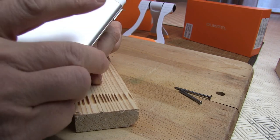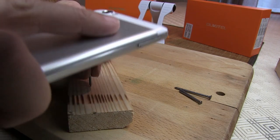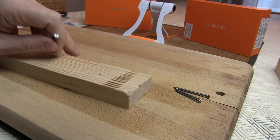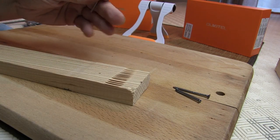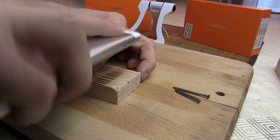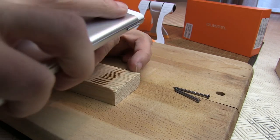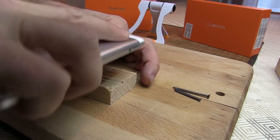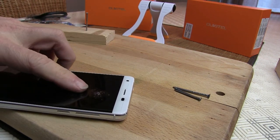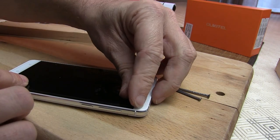À tout de suite — regardez bien le clou se planter. Il faut vraiment taper fort pour qu'il se plante. Bon, alors le film protecteur est explosé déjà. Là, il y a un film, vous le voyez — il est explosé. On va peut-être retirer le film.